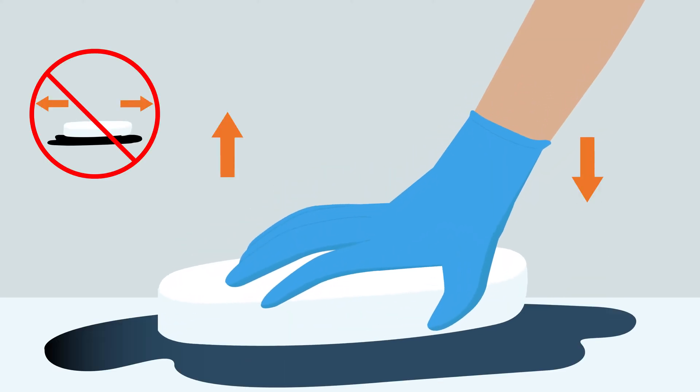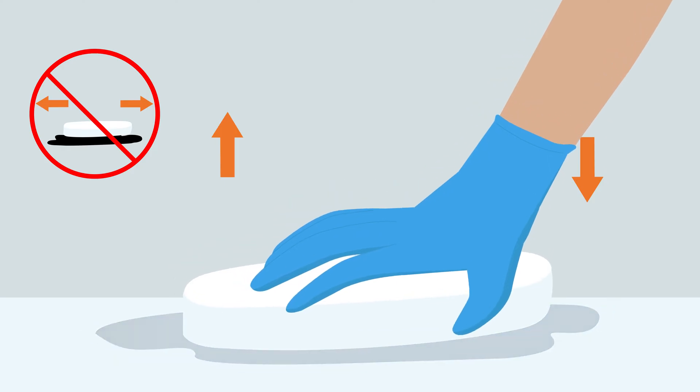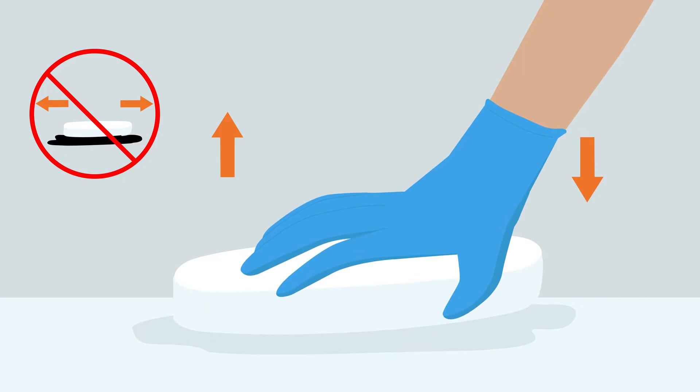Use the pad to absorb spillage, placing on the spill and dabbing the area, not scrubbing. Dispose of pad when spill has been absorbed.